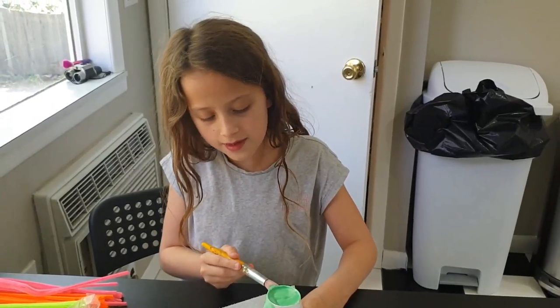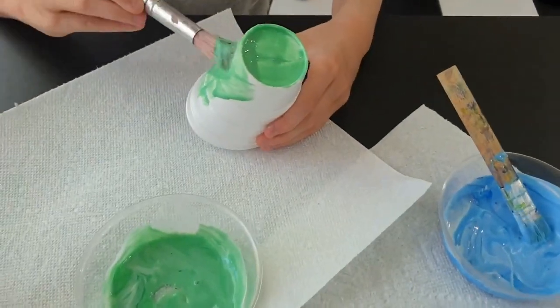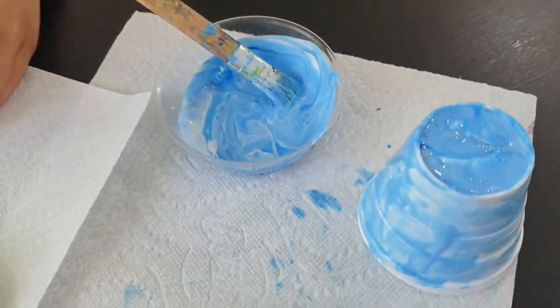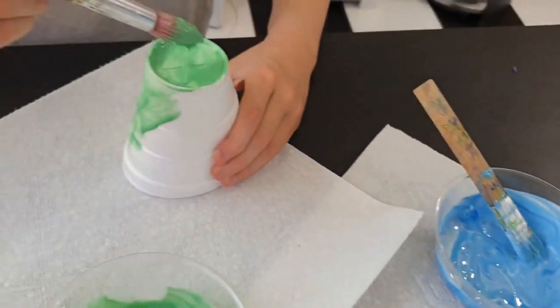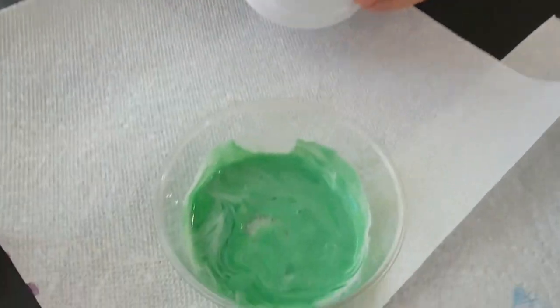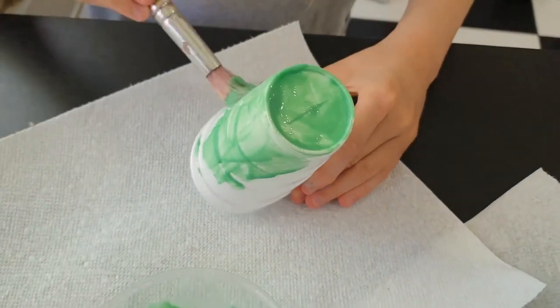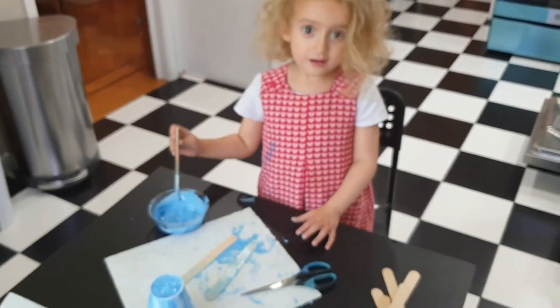Hey guys, welcome to our video on making puppets! So what we're doing at the moment is making Anna and Elsa puppets. These paper cups are going to be the skirts. We've mixed glue and paint together in these bowls and we're just painting the skirts at the moment.